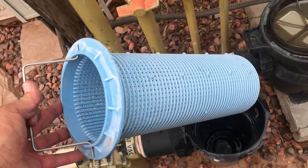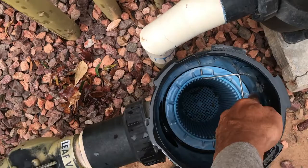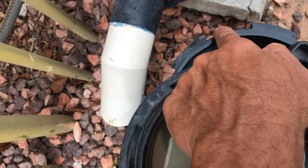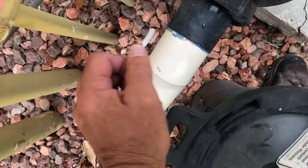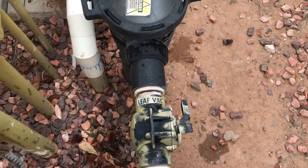All that debris caught in the basket is what got trapped here instead of going into the pump basket — which is nice and helpful. I also prefer these plastic baskets because they hold up longer. The fabric ones tear pretty easily, especially when they hold a lot of debris, and they're less durable. To close it up, make sure the O-ring is seated in the rim, line up the tangs with the body, set it on top, and twist it clockwise to lock shut. Then fire it up and it'll prime and you're back in business.